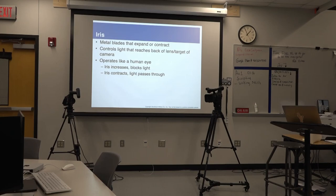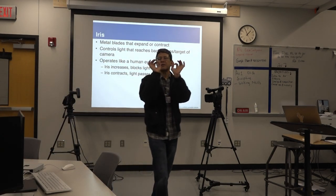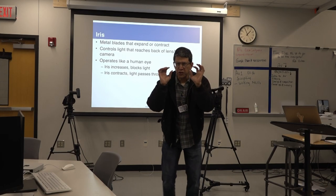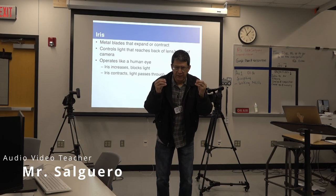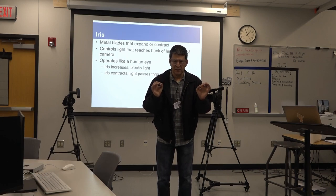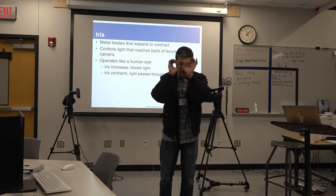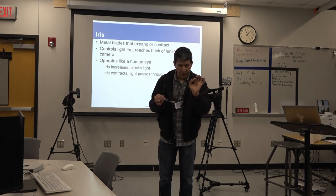Let's continue talking about the iris. The iris is like the ones that we have on our eyes. When you squint your eyes, less light goes in. So whoever invented the camera copied our eyes. It closes the iris and less light goes in.